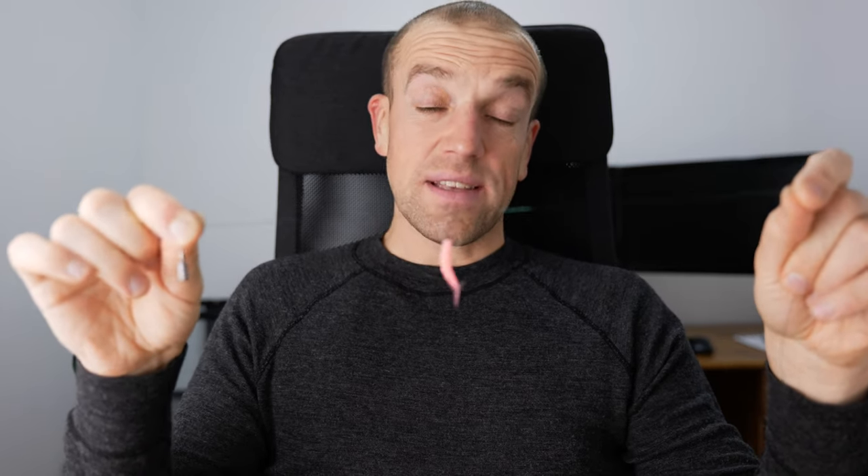The only situation when you want to use any longer than 20 centimeters is when you are fishing from a boat or you have an echo sounder like a Deeper or something like that, and you can clearly see on the screen that the fish are off the bottom — like prey fish with bigger specimens chasing them. Then you can change the distance between the weight and the lure to something more than 20 centimeters. But you always want to start with 20 centimeters — that's the best distance which will always catch you.